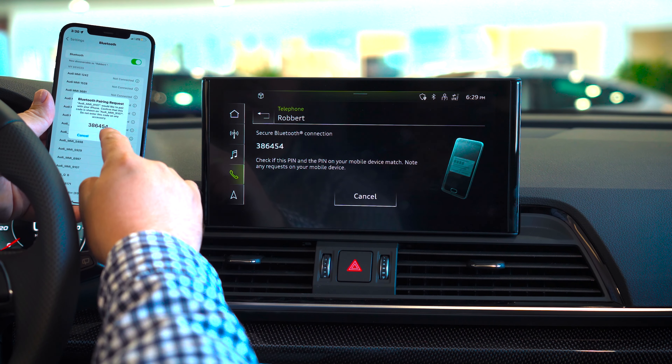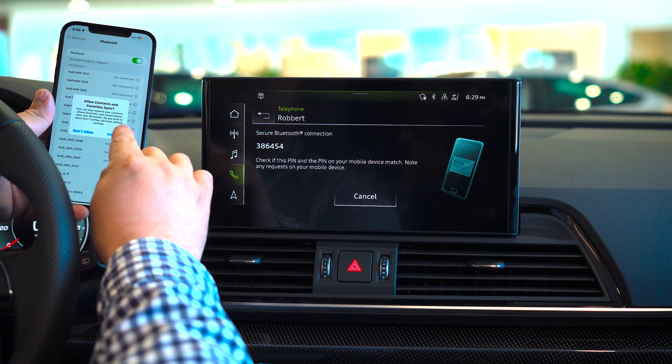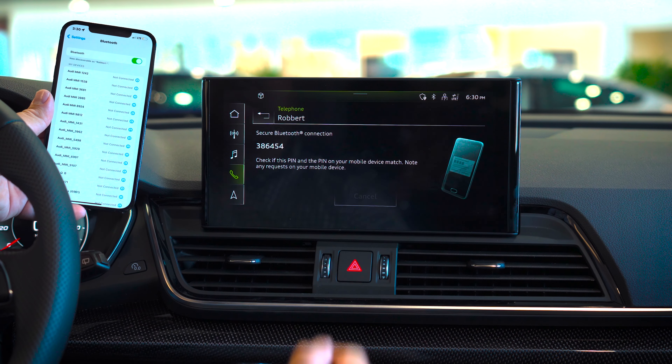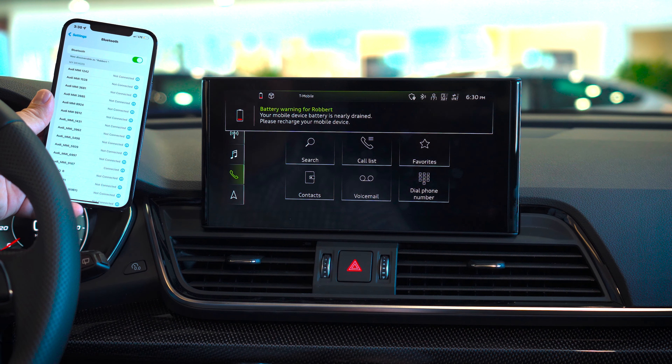It will start to request a pair on my phone, so we will select pair. I will hit allow to allow my contacts to sync. As you can see, it is now connected.